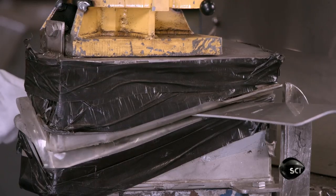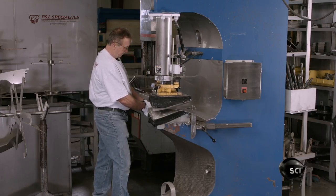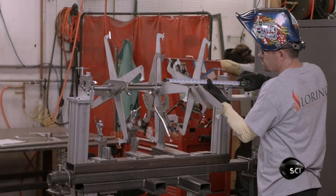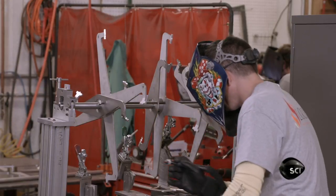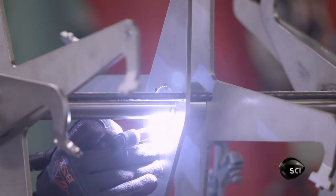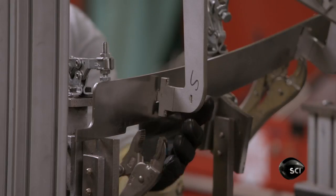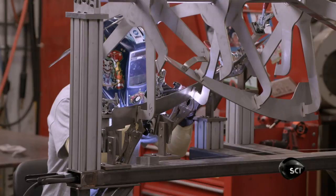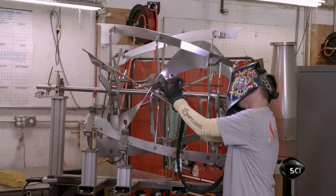To form the flights to the required shape, a worker curves them one at a time in a press. The welder places all the paddle components into a specialized fixture, which positions them correctly. First, he aligns the spokes to the paddle shaft, then he welds them in place. He positions the flights, clamps them securely, and welds them on. The combination of inner and outer flights lifts the beans into the airflow, ensuring they roast evenly.